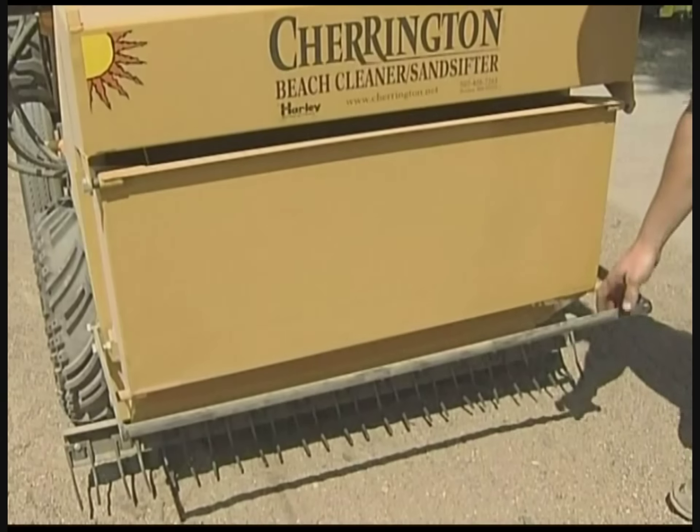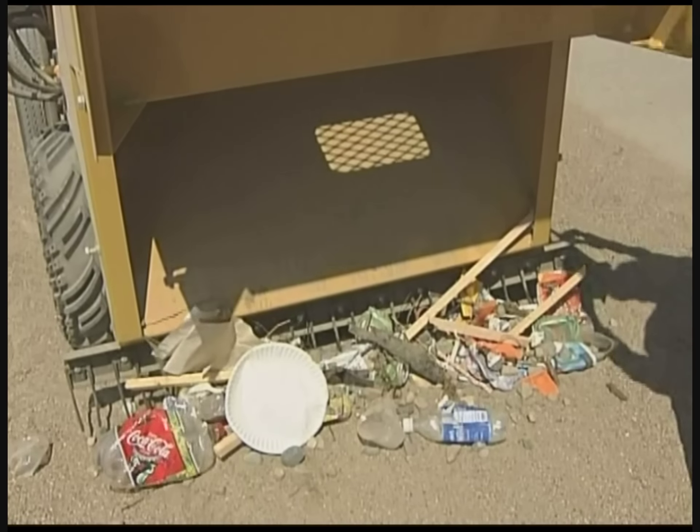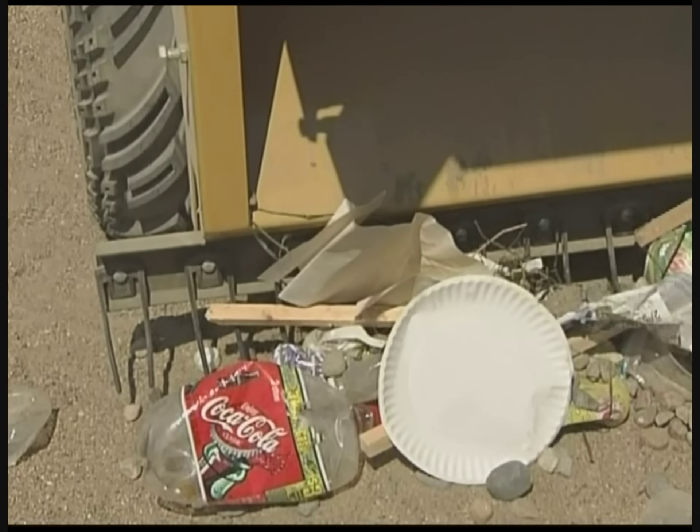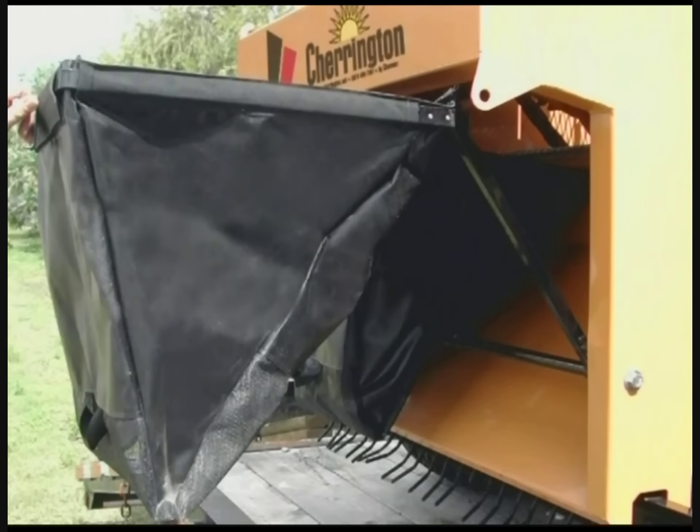The six-and-a-half cubic yard ground dump hopper opens easily with a simple pull on the latch. By lifting the hopper door all the way, you can lock it open.